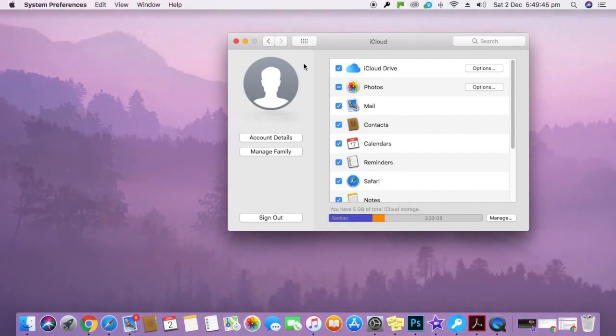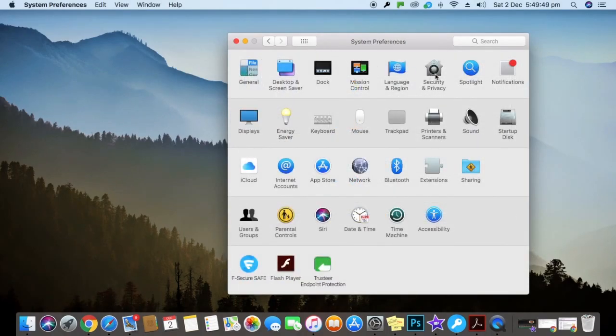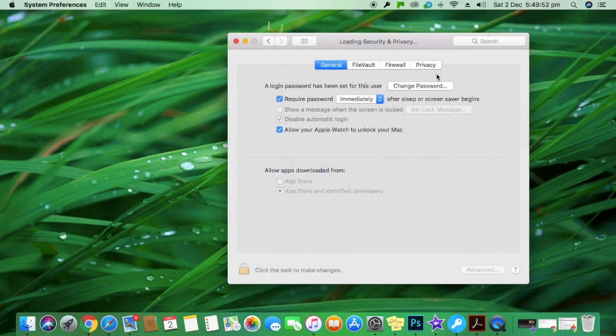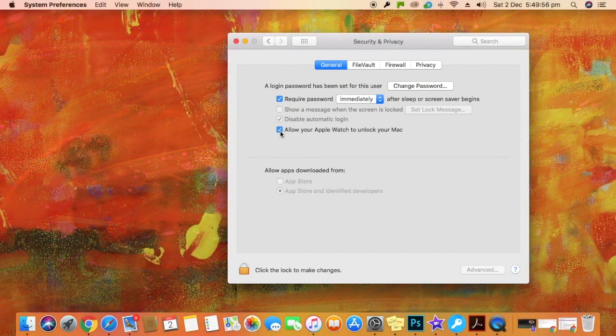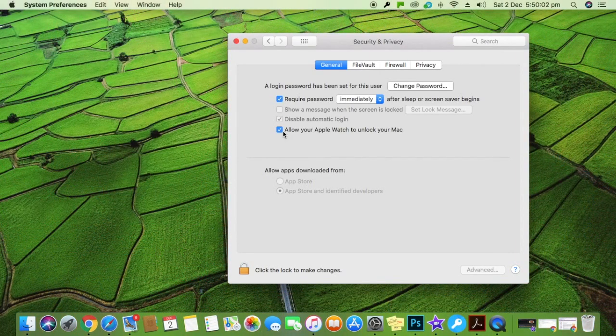Going back to the general section in Security and Privacy and ticking this box, it would now get ticked, and now I can use my Apple Watch to unlock my Mac.